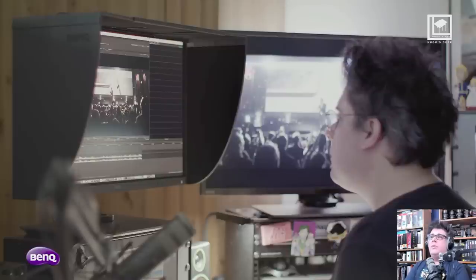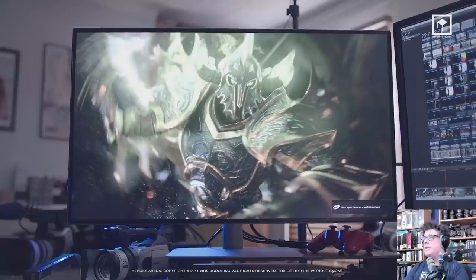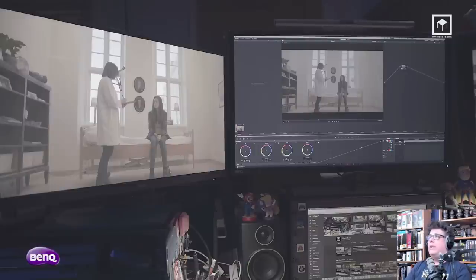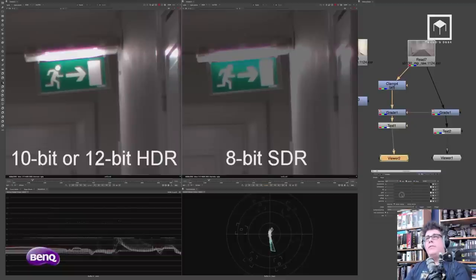Reference monitors — this is a big thing in the industry, and a lot of people ask why you would use them. I use any monitor as a reference monitor, but I use it separately with a video card. If I'm running DaVinci or Nuke, I'm outputting through a video card. I do that not only because it's easier to see full-screen playback and spot problems, but also because it allows me to have 10-bit or 12-bit versus 8-bit previews.